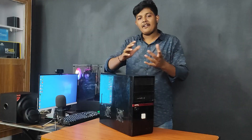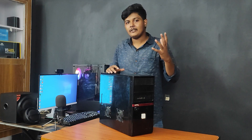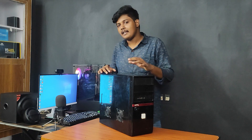Hi friends, I am Sairam. I promised you to make a video test. What is the video? This is the basic cabinet and this is the RGB changer.